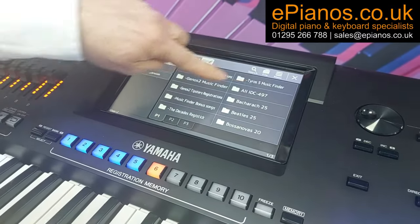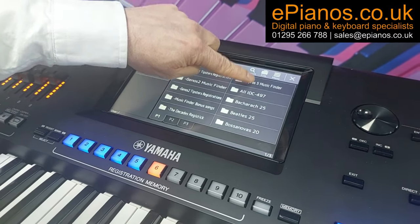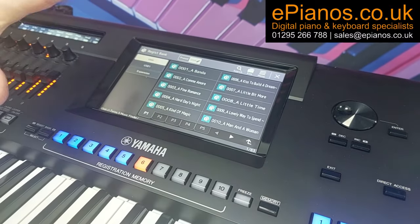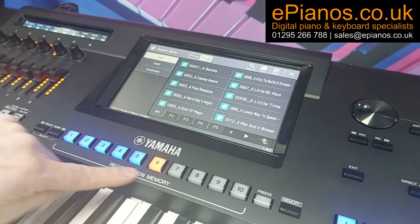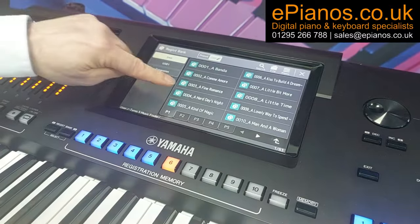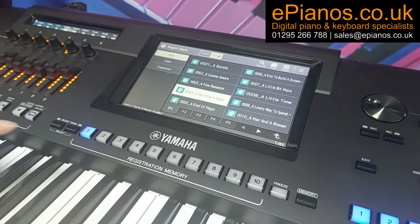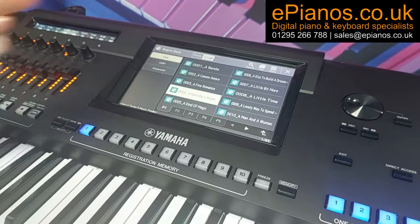If we go back up again, we've got the Tyros 5 Music Finder — many of you will be familiar with all these songs, starting with Abandon. The difference with the ones from the Tyros 5 is they won't give you six lights — they'll only give you one. So if I go to A Hard Day's Night, just the one light comes on. We have to remember to select it for it to actually work — you have to press the light, it comes on with synchro start and the introduction as well.